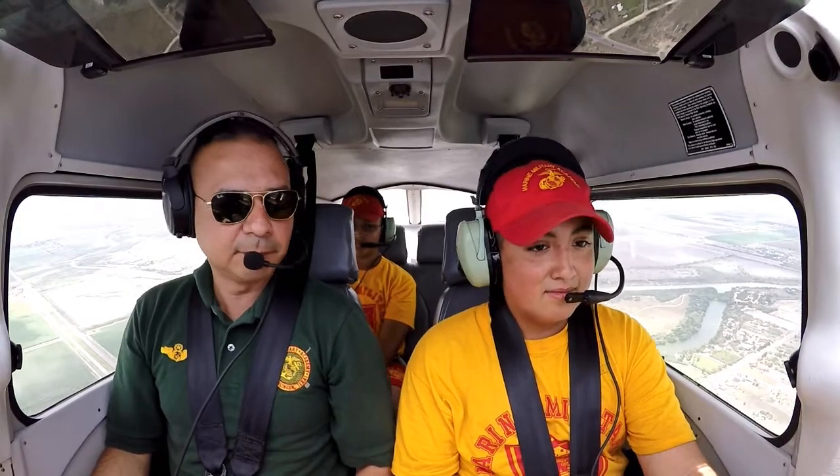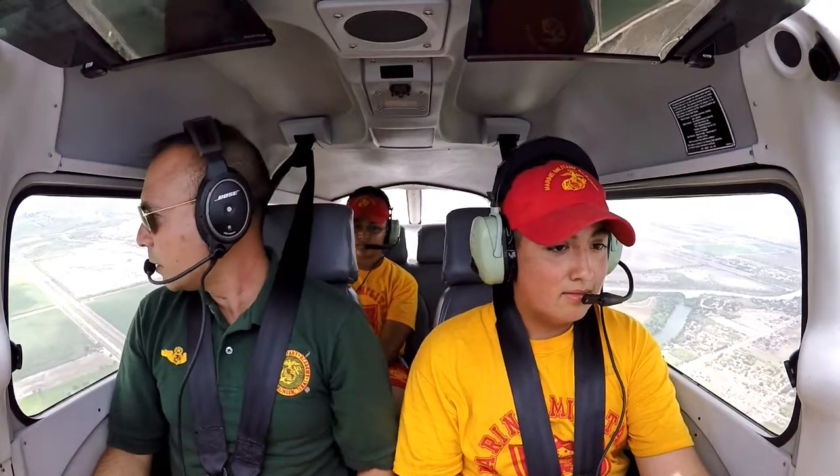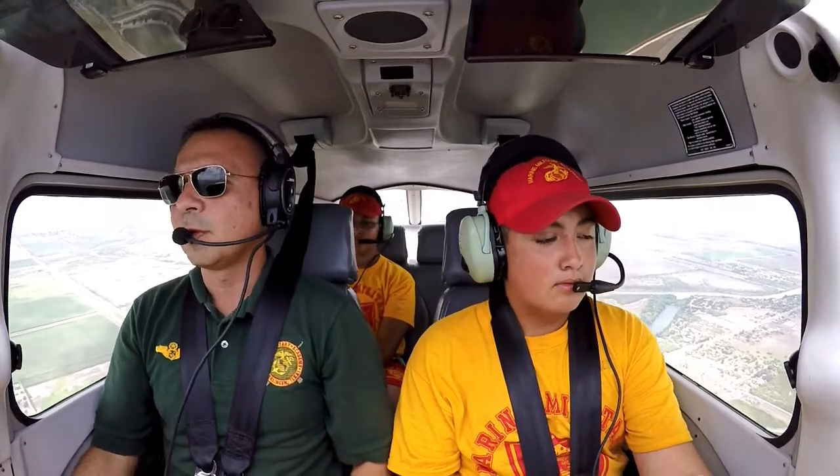You're flying the airplane, you're doing a great job — very, very simple to fly this. And you also want to have fun flying, right? So hopefully you enjoy it.